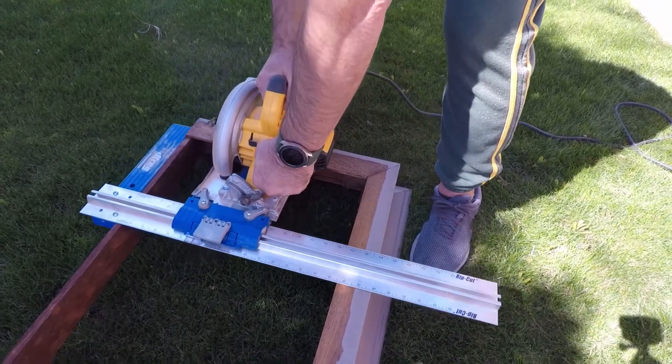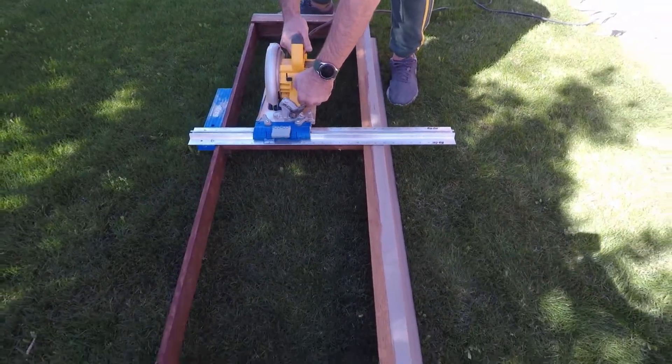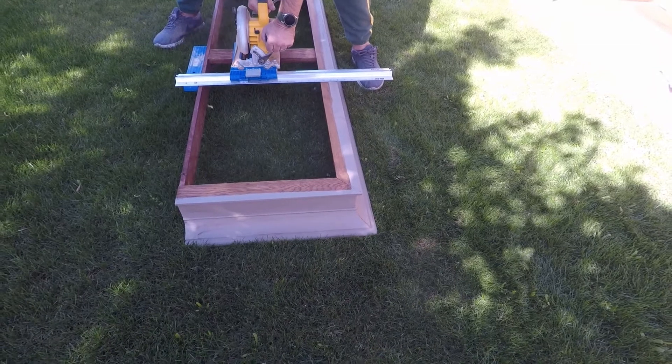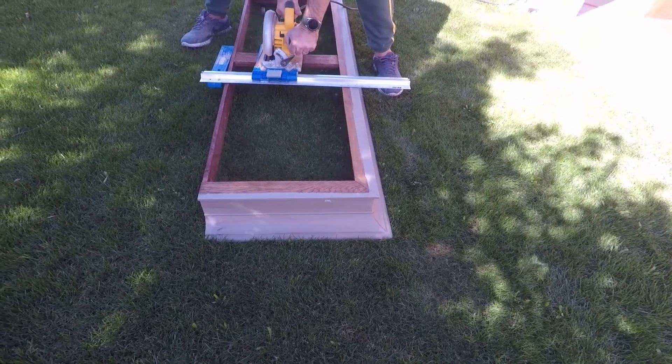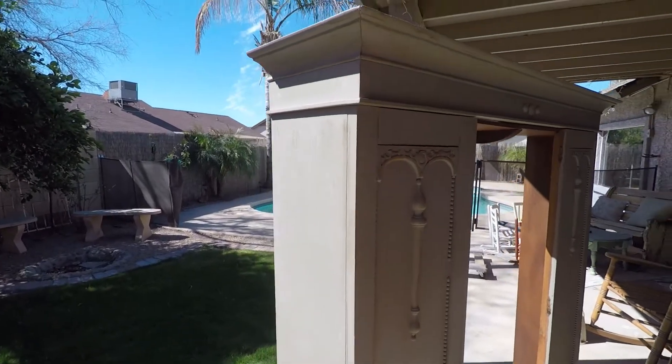So then the top part, which was separate, needed to be cut. That was a little more tricky. But I was able to cut some of it with the circular saw and then I had to use my chop saw to finish that off. I was able to get it cut into the proper size.